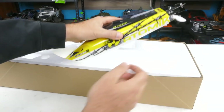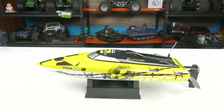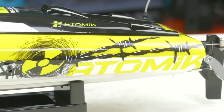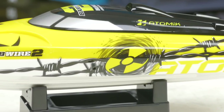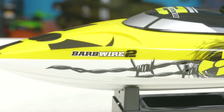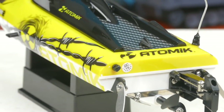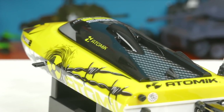Here is the boat itself — let's get it out and on its stand. Here is the sexy beast, the Atomic Barbed Wire 2. I really like the graphics on this, the colors. I think it's really going to stand out when it's on the water, going 30-plus miles an hour in a little 17-inch boat like this — you're going to want to be able to see it. It will be kicking up water, so it should be pretty obvious. Very, very sharp design. A quick look at the exterior.